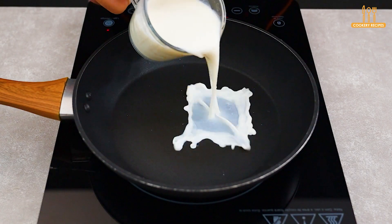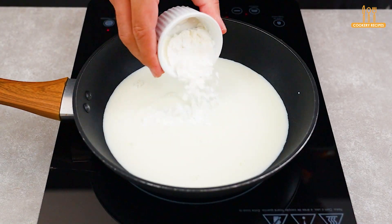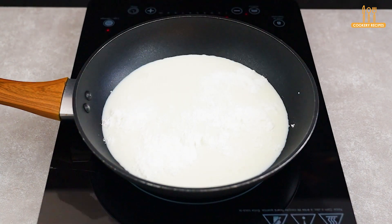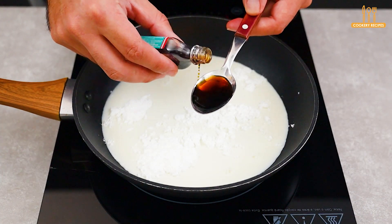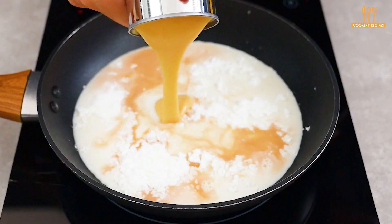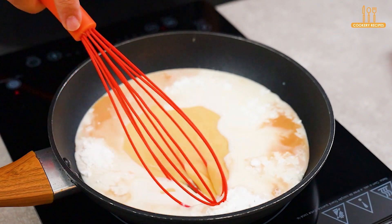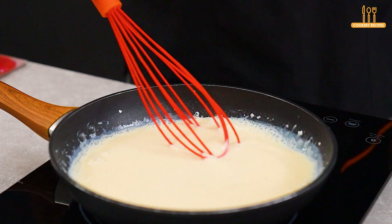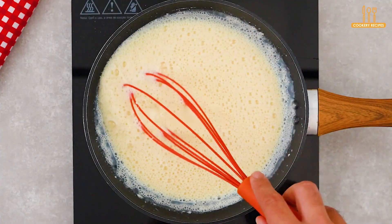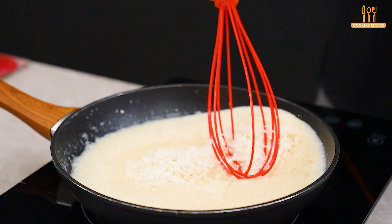Close to this time, we move to the stove where we will add 200 milliliters of milk, 1 tablespoon of cornstarch, 1 tablespoon of vanilla extract, and 395 grams of sweetened condensed milk. Now stir well until incorporated. At this point, add 40 grams of shredded coconut and stir.